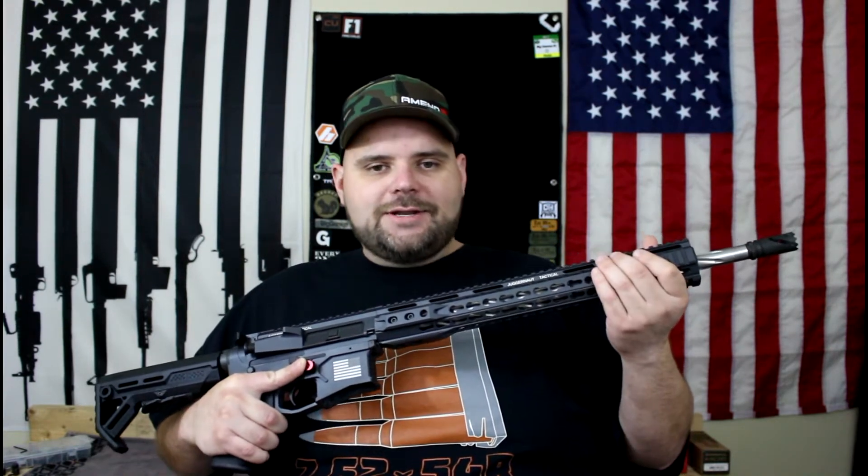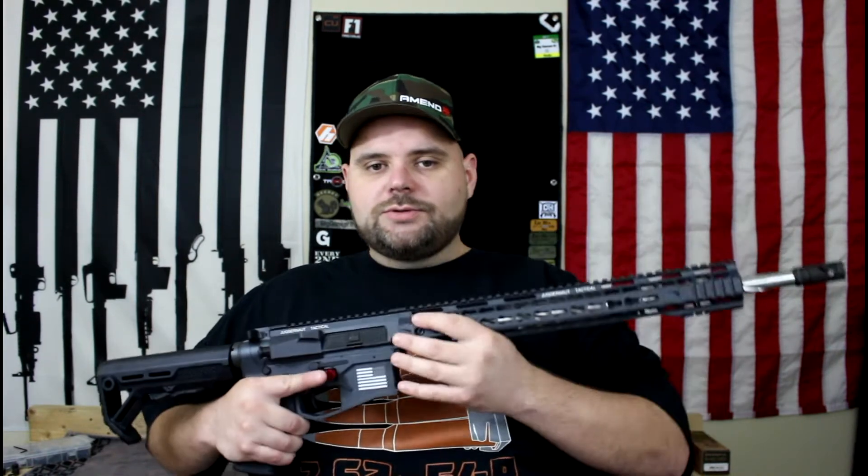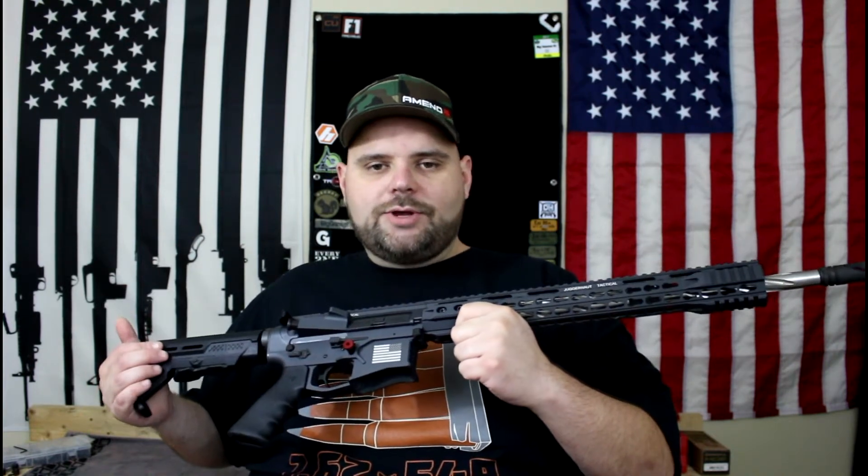This 50 States AR-15 project is a living project, meaning that changes can be made to these rifles along the way, which is kind of cool. One of the things we'll be doing is a little update to this rifle with a couple of items from a company called Mid-Evil Industries.